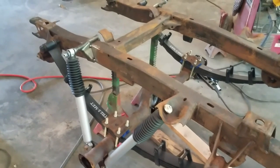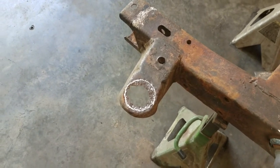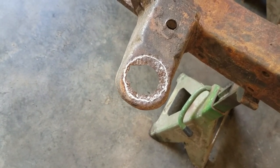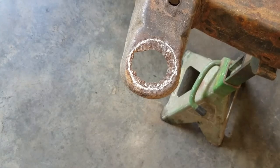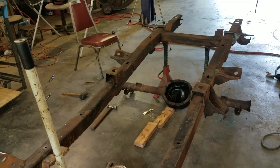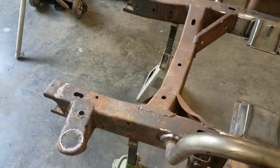Okay, this is the front left driver-side body mount support. Where the chalk marks are, I'm going to take my torch, cut that out, make a template, cut out a new piece, clean it up, and weld it in. We'll do the same thing to the passenger rear — it has the same type of hole. We just got the rear suspension in, so let's get this done and we'll be ready to sandblast the frame.